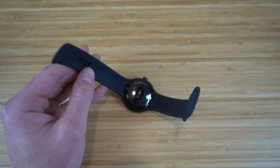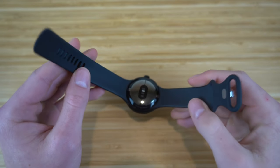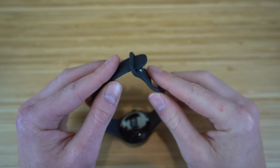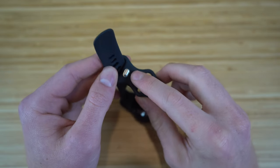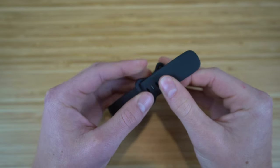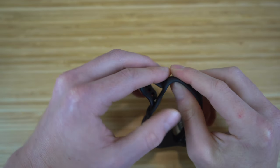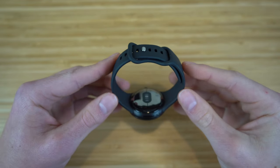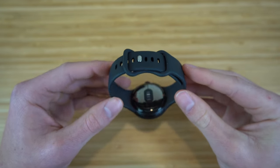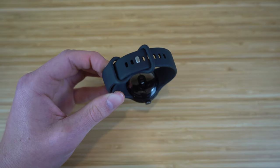Before we connect the Pixel Watch to our phone, let me show you how to put the band on your wrist. To put the band on, all you have to do is just slide the loop or band through this loop right here. It has a little metal tab where you can adjust the size according to your wrist — just place the metal tab through one of the holes, then tuck the remaining part through the loop so it's not sticking out. And just like that, the Pixel Watch is connected to your wrist.